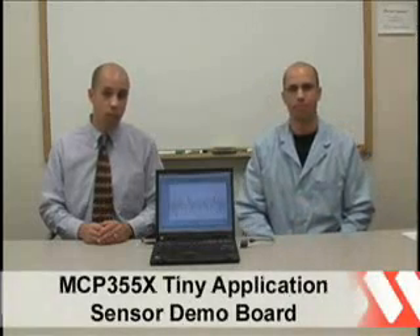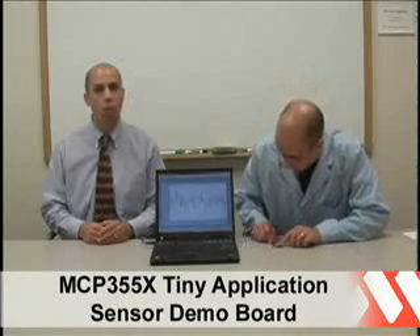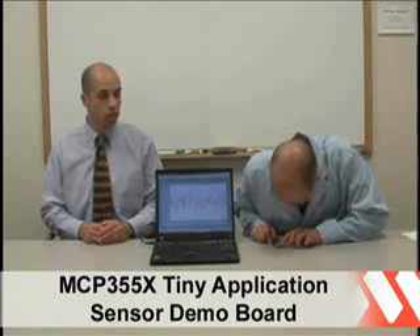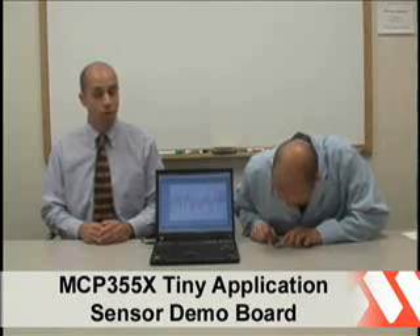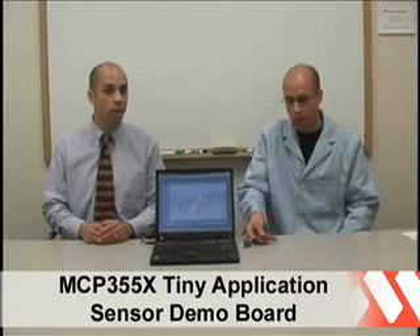The demo board takes measurements using a pressure sensor and the high-resolution MCP3551, which is a 22-bit Delta-Sigma ADC converter. The pressure sensor is an absolute pressure sensor, thus not used to measure pressure that is applied directly to the surface mount package located on the PCB.